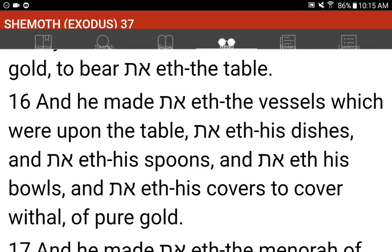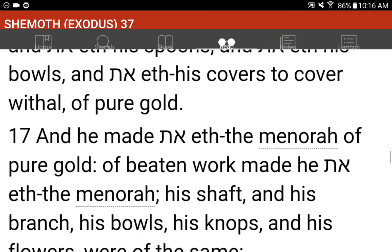And he made the vessels which were upon the table, and his dishes, and his spoons, and his bowls, and his covers to cover withal, of pure gold.